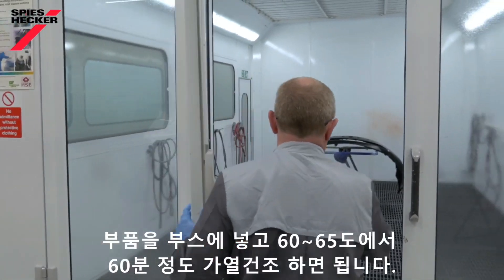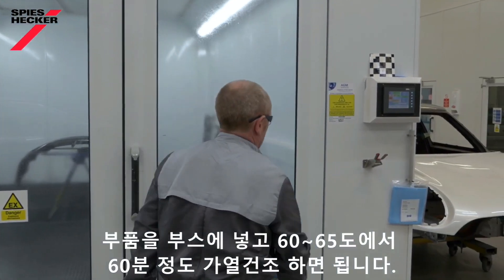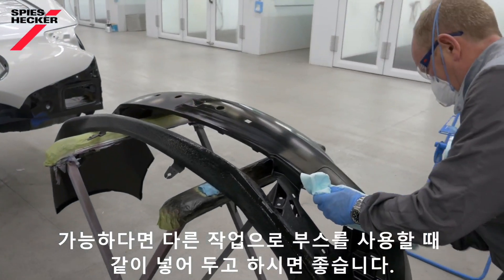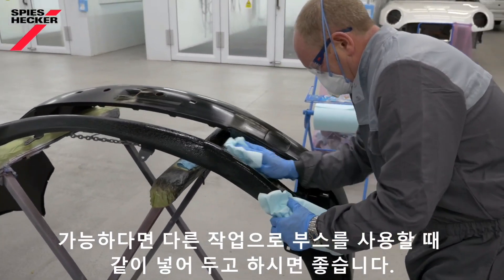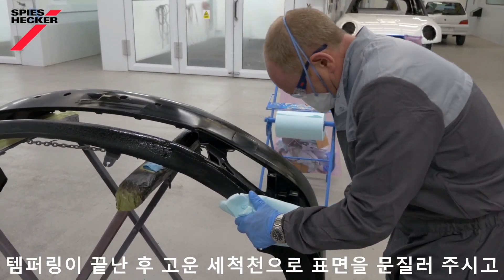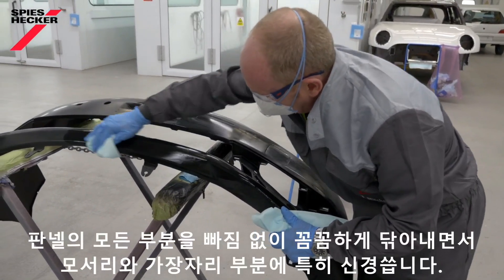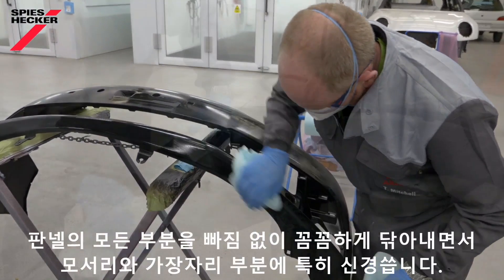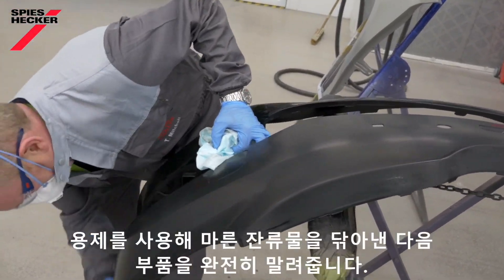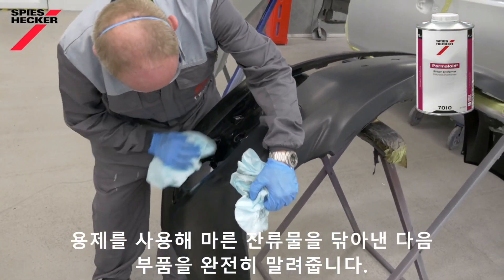All you need to do is simply put the part in the oven and temper for 60 minutes at 60 to 65 degrees C. If possible, do this in combination with another job that's in the oven at the same time. After tempering, scuff the surface with a fine abrasive pad soaked in a suitable static-reducing cleaning solvent, taking care to thoroughly scuff all parts of the panel, paying particular attention to the corners and edges. Clean off any dried residues with more solvent and then allow the part to thoroughly dry.